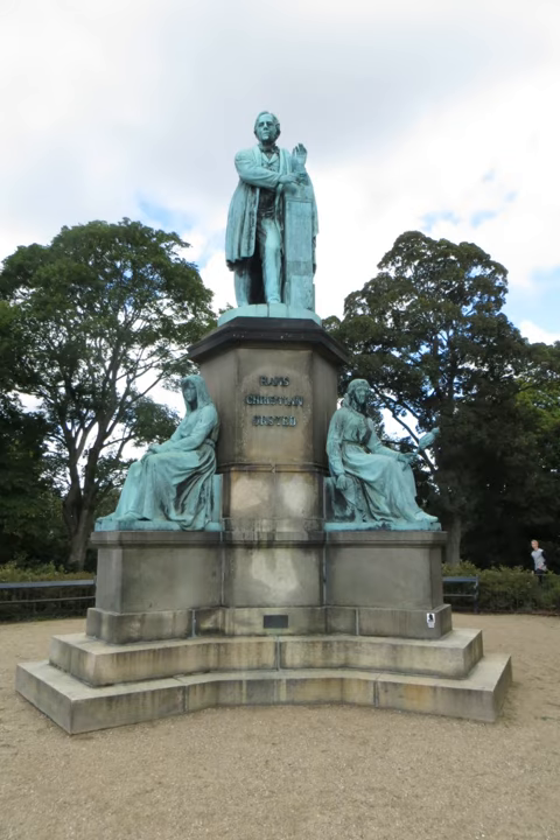At the base of the statue sit the three Norse norns, or goddesses of fate: Urð, representing the past, who is noting the past represented by Ørsted's name on a tablet; Verðandi, the present, who with her distaff is spinning the thread of fate; and Skuld, the future, who is silently awaiting the times that come with a rune stick in her hand.